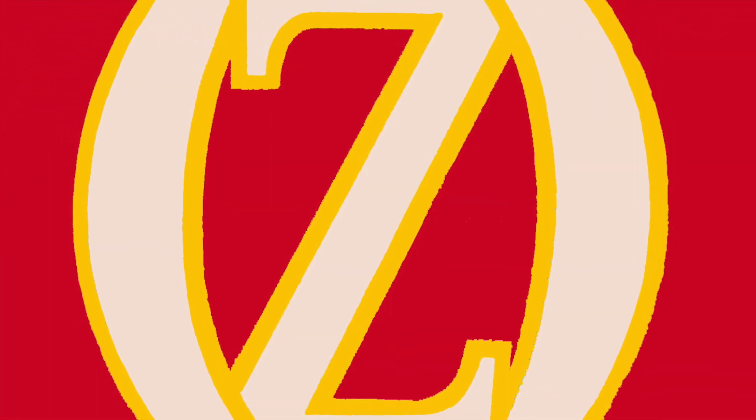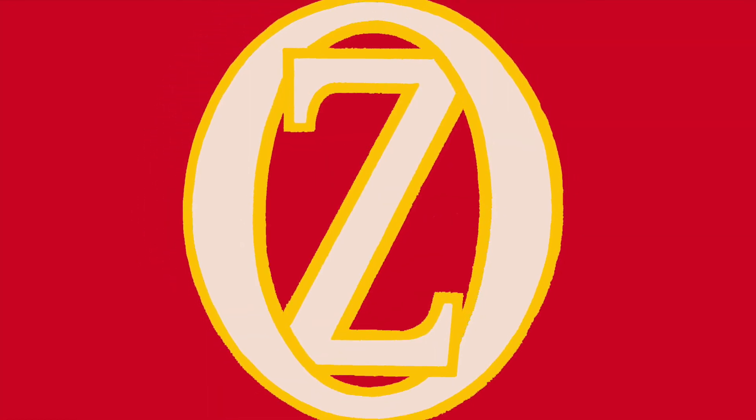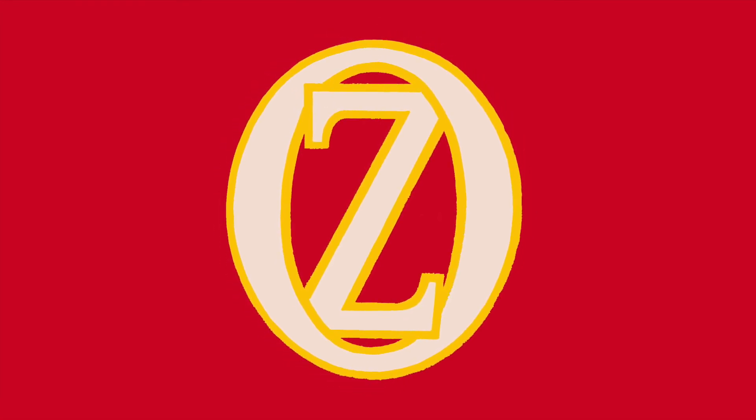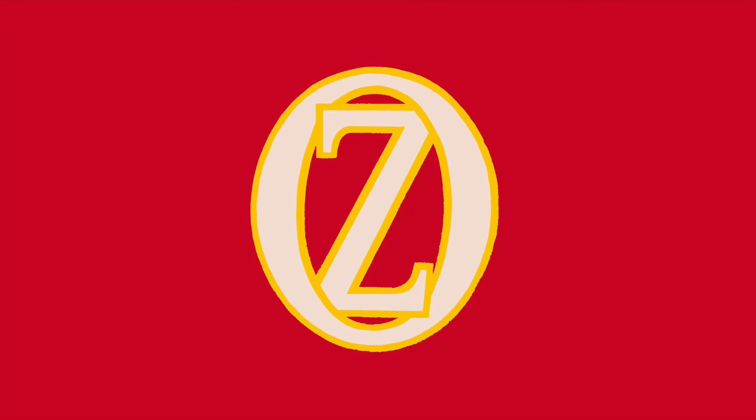If you haven't checked out my other video on the Scarecrow doll from this set, make sure to check that out as well. Please give it a thumbs up, comment down below, and subscribe! New videos are posted every two weeks on the 15th and last day of each month. And if that doesn't satisfy your appetite for Oz, follow the link in the description to ozclub.org and join the International Wizard of Oz Club. Until next time, bye y'all!